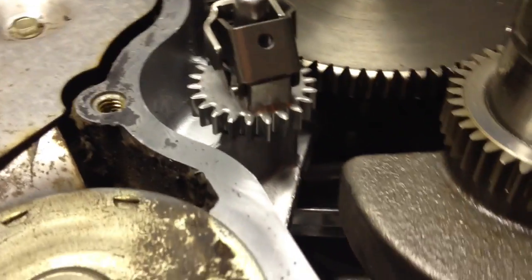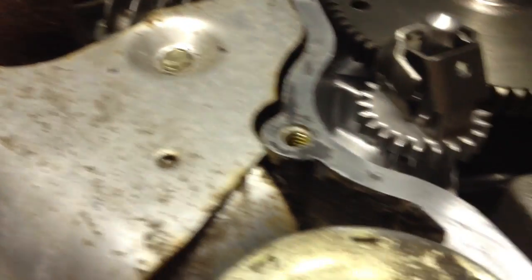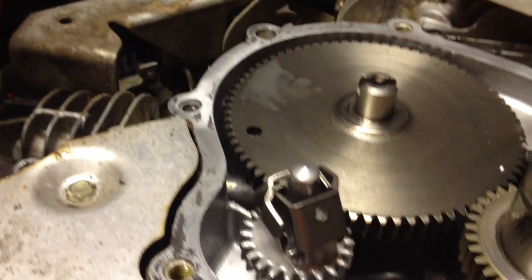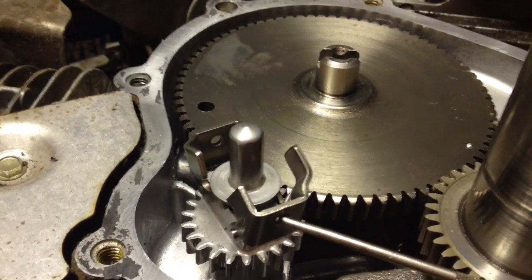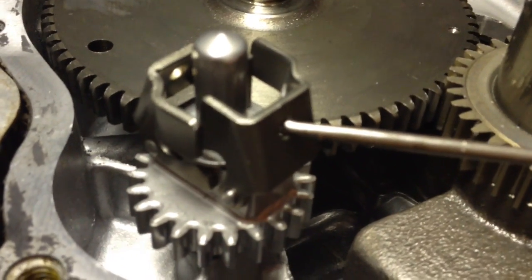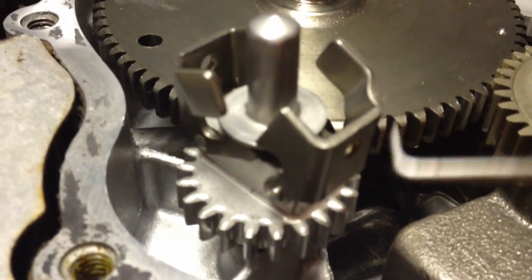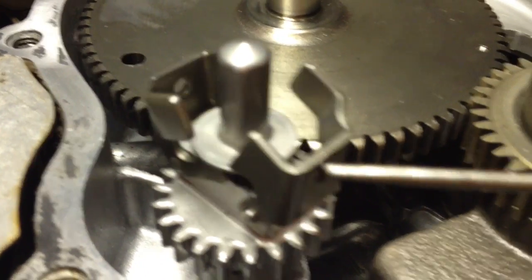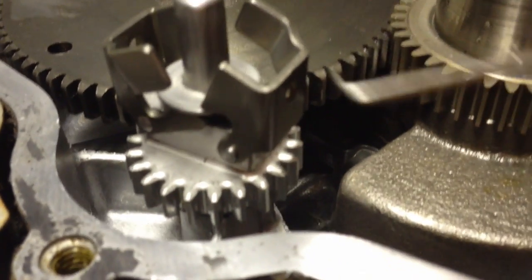The governor is on, and the only way it works is to put the thimble in between the counterweight arms. Hopefully this works — I looked at a diagram and this is exactly what it looks like, so we'll see.